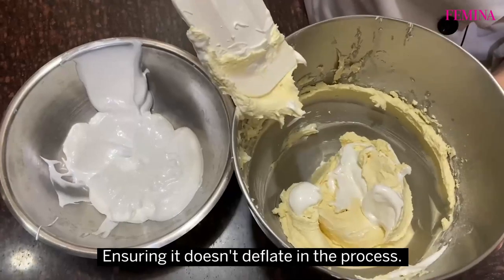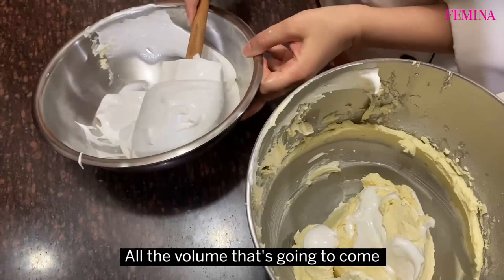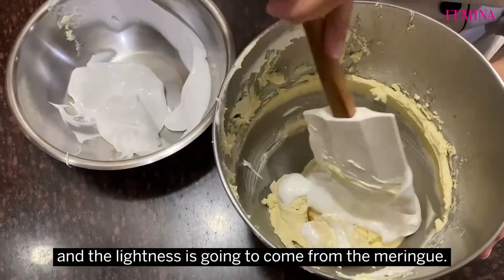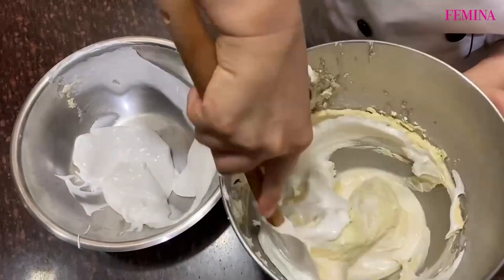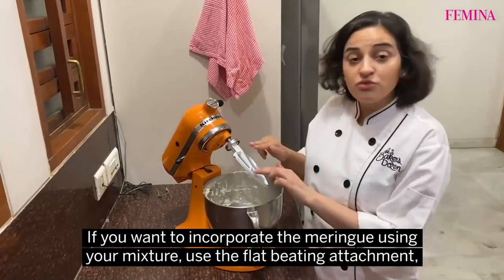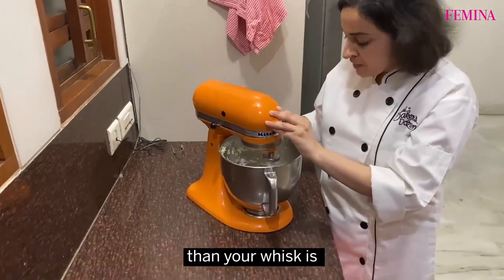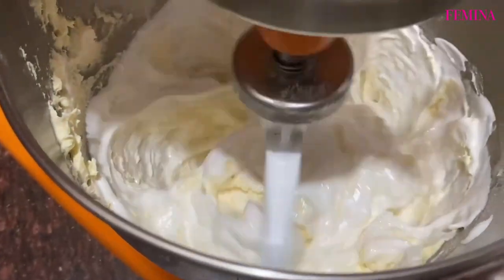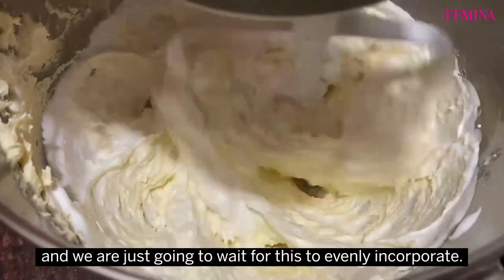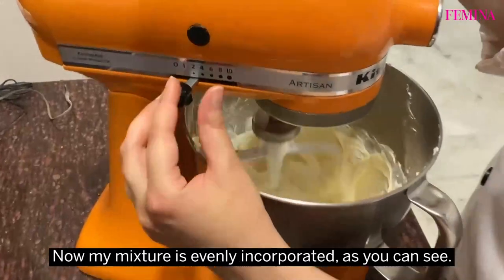Ensure it doesn't degas in the process. All the volume and lightness in this cake is going to come from the meringue. If you want to incorporate the meringue using a mixer, use the flat paddle attachment — it's far more gentle on your batter than a whisk, and go at a very slow speed. My mixture has now been evenly incorporated, so we can stop the mixing.